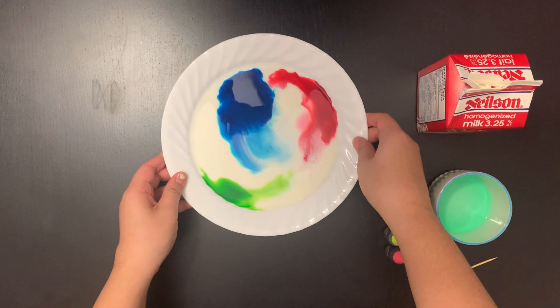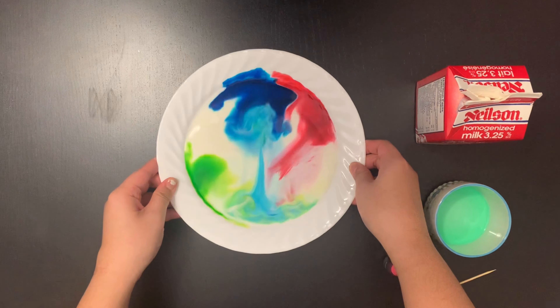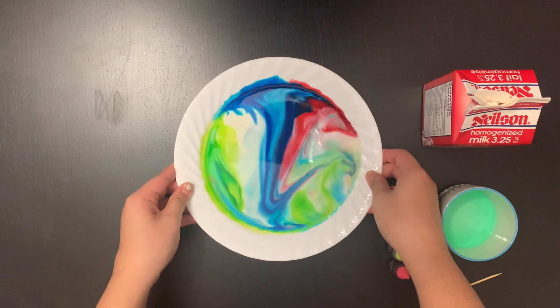You could also tilt the plate back and forth to give it a marble effect. Do it slowly and carefully to make sure it doesn't spill.